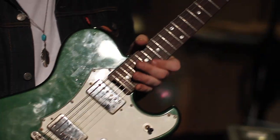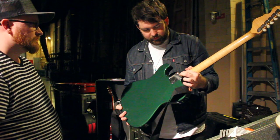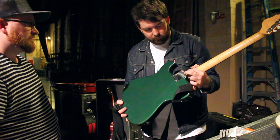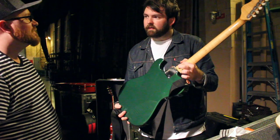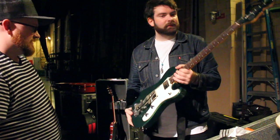Is this a set neck? No, it's a bolt-on. I'm proud of that wear — all the wear on this guitar is me. My sweat is wearing through the nickel plating and that makes me happy.